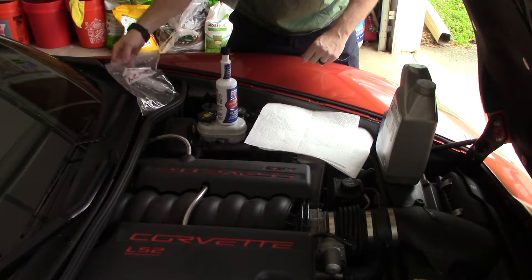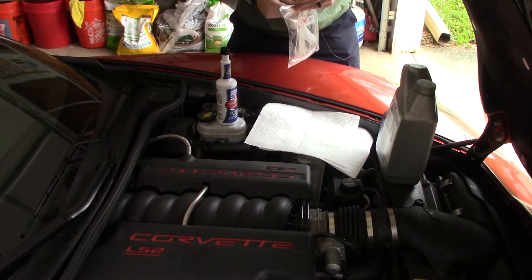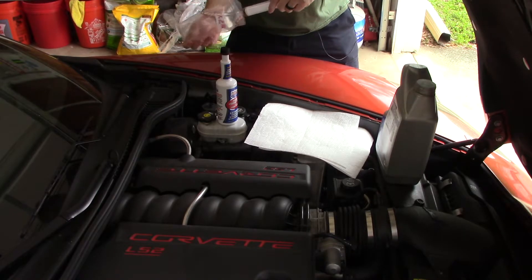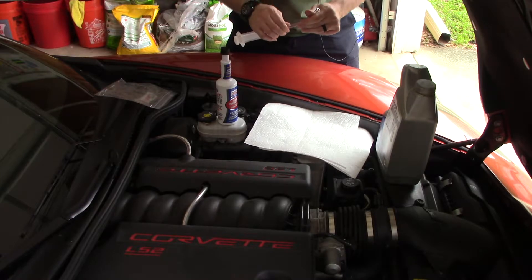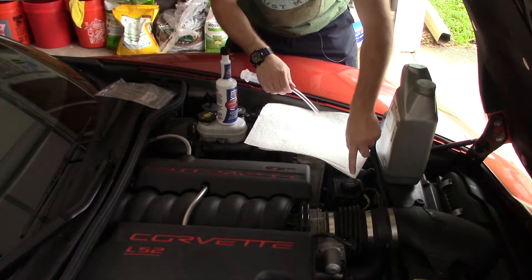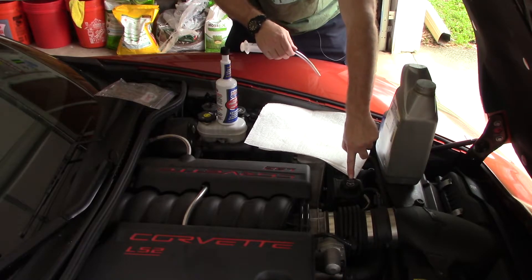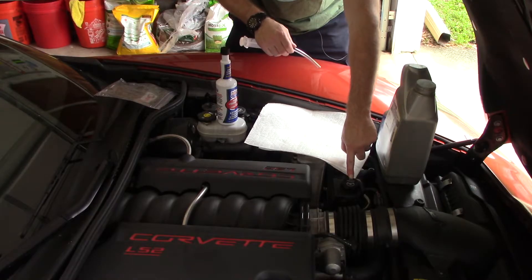So we've got our little syringe, and if you can see it, it actually says 'power steering' on it. You don't want to suck power steering fluid out with a syringe you might also use for brake fluid, for example. You don't want to cross-contaminate your fluids. It's got a nice little picture of a steering wheel on it, basically telling you to check the owner's manual for power steering fluid information.